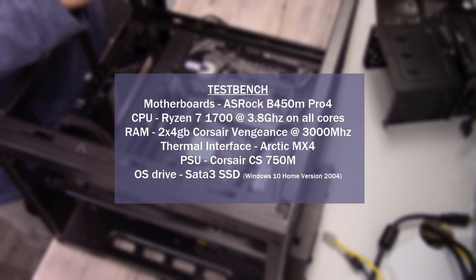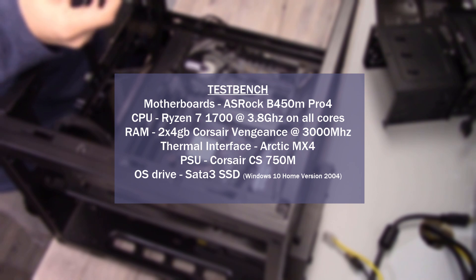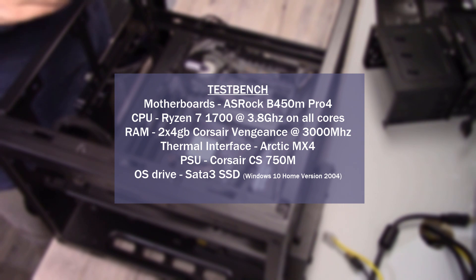For the test system I used: the motherboard is the ASRock B450M Pro 4. The CPU is the Ryzen 7 1700, all cores overclocked to 3.8 gigahertz. For the RAM, I have two 4 gig sticks of Corsair Vengeance running at 3000 megahertz. For the thermal interface, I used Arctic MX4. The power supply is the Corsair CS750M, and the hard drive is a SATA 3 SSD with Windows 10 2004.